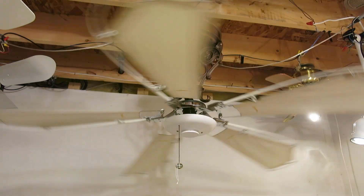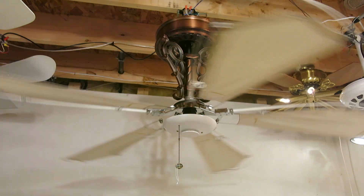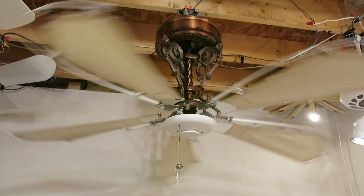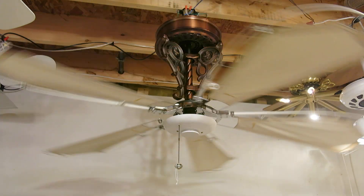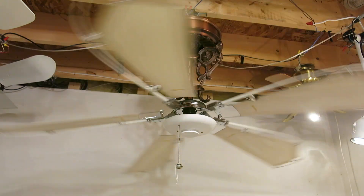I used to have 4 New Orleans fans, but this one is the only one I'm keeping because it's the rarest. The other ones I used to have were 2 antique brass ones and 1 more antique brass one, but that's 5 blade.